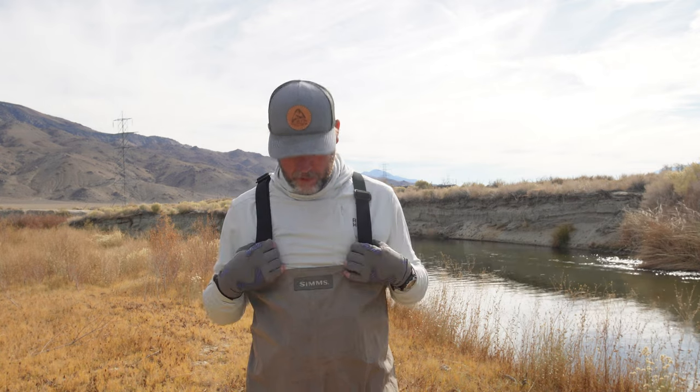So that's it for rods. Let's talk waders. These are Simms — just the basic standard waders, nothing fancy, nothing special. Budget friendly for sure. They are as basic as you can get, but they're a quality wader for a budget price. They don't have the boot covers, just standard. You can buy little covers to go over your waders and boots to keep rocks from going in.